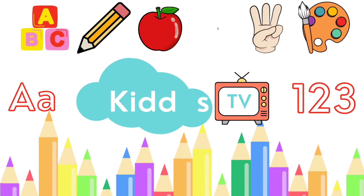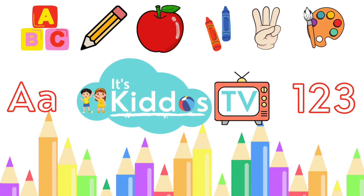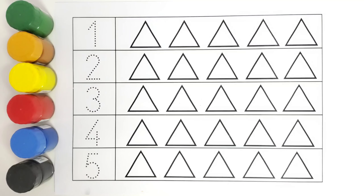Hello kids, welcome to Kiddos TV. Today we are going to do the counting. We will be writing these numbers and we'll count these triangles.